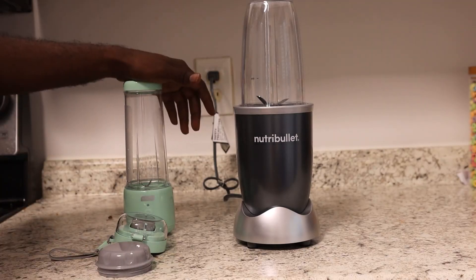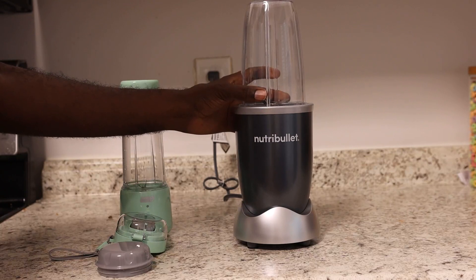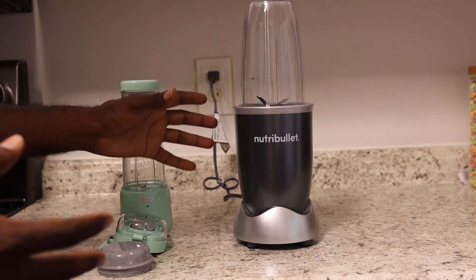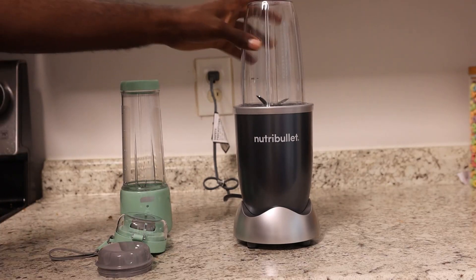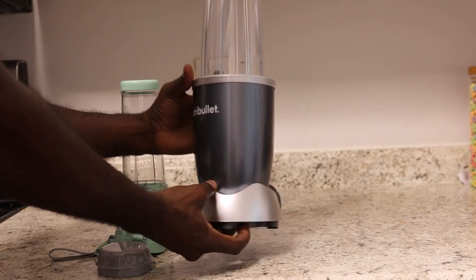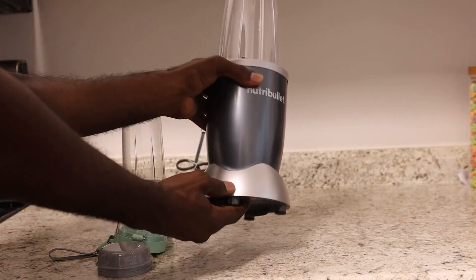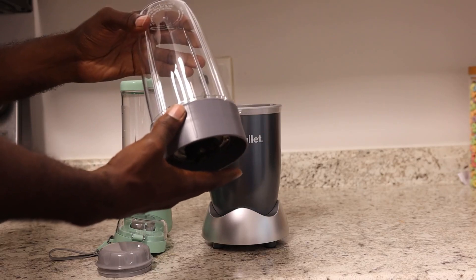I have two different blenders for you. One is going to be your portable blender on the go, and one is the Nutribullet. This is kind of a personal midsize type of blender, so we'll start here. This one right here has no extra buttons or settings or anything like that. It's a really simple device to use — just the base and the container right here.